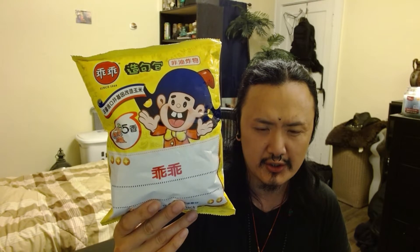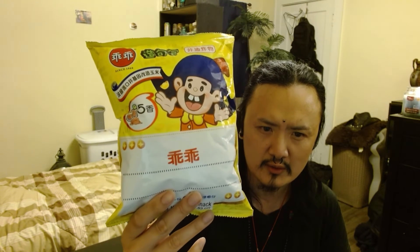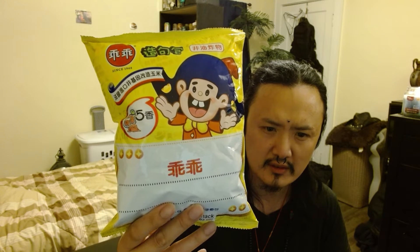Hey guys, welcome back to the channel. Today I'll be trying out this package I bought. I was curious what's inside — it doesn't really show anything on the front, like chips or anything. It just shows a blank thing on the front of the bag. It is written in Chinese.